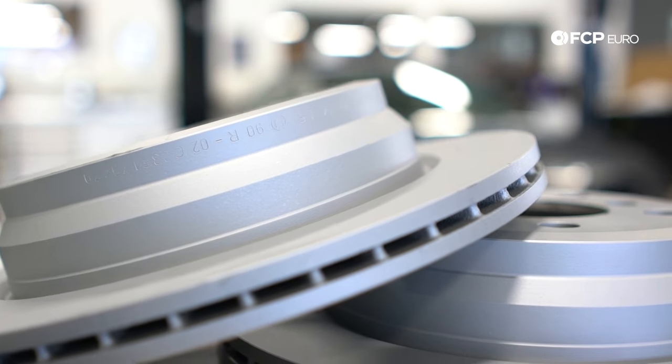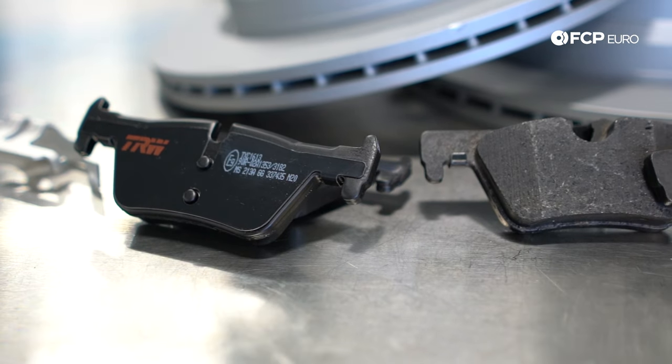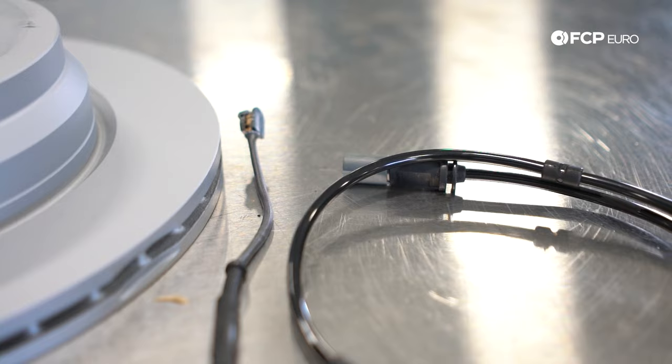This particular video is only going to be covering the standard style calipers that you might have seen in other BMW applications. So that said, we're going to be installing these Zimmermann Z-coded rotors along with these TRW Ultra brake pads, and of course replacing the pad wear sensor while we're in there, which you should be doing anyway. With that said, let's talk about some of the tools we need to do this job.